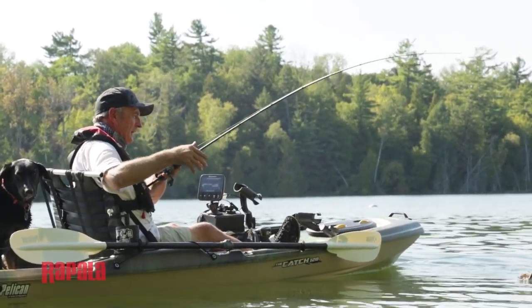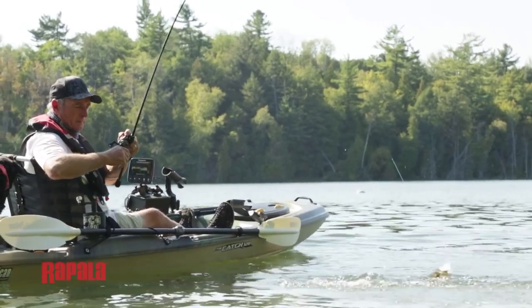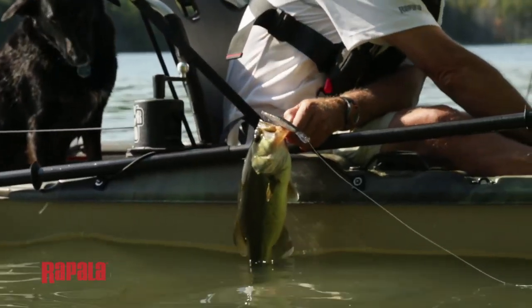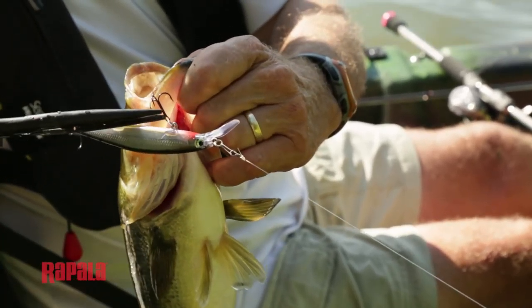When I see a potential fish-holding area, my first casts are 90 degrees — perpendicular right to the shore. Then my next casts are a little bit deeper. And then I'll even cast out away from the kayak into the deepest water, because a lot of times both pike and bass will be suspended over deep water, but only down about 5 to 10 feet.